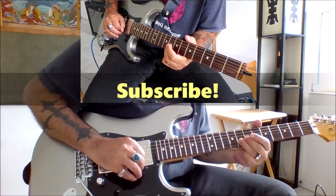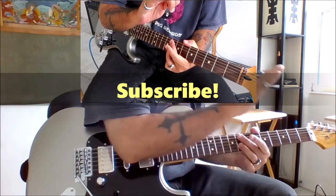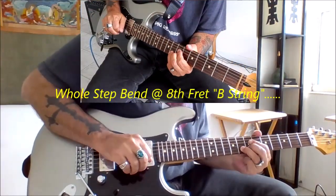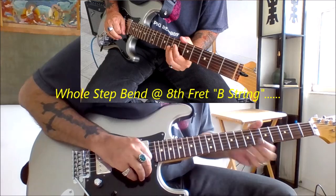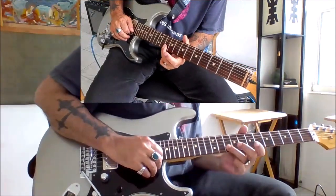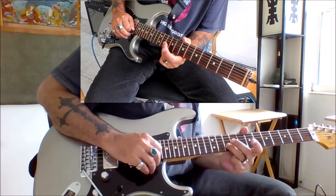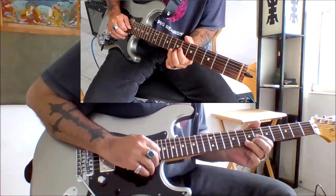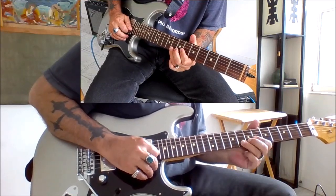When we get to the eighth fret of the B string, we're going to put a whole step bend on this note. It's a slow climbing bend, because we're targeting the note that sits two frets above it — that's the note we want to reach with a slow bend from the eighth fret of the B string.